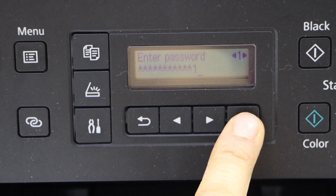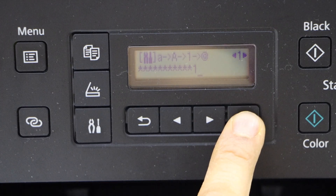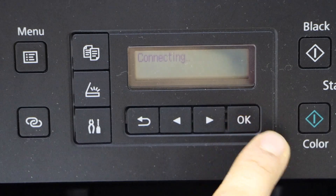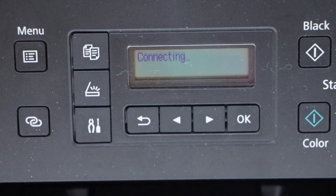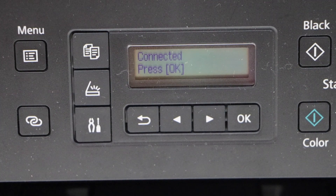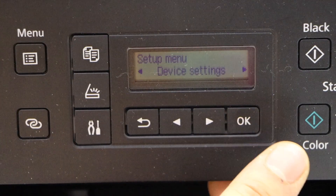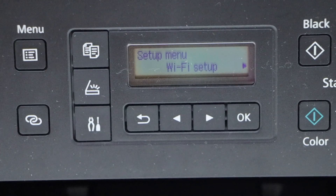To apply the password, press and hold the OK button. Now click on Yes and wait for the connection to set up. The printer is now connected to the Wi-Fi network of your home or office. Press OK to confirm.